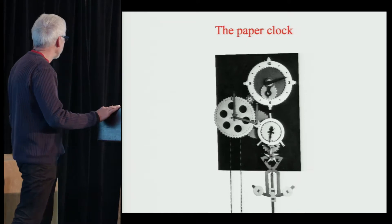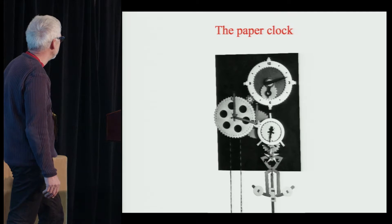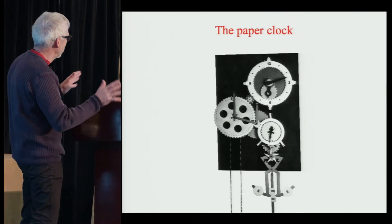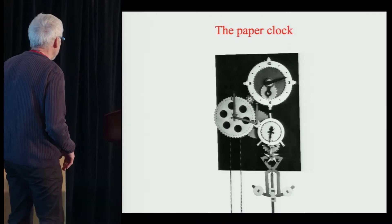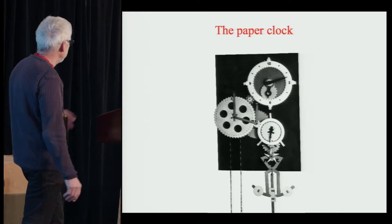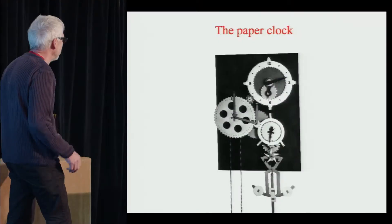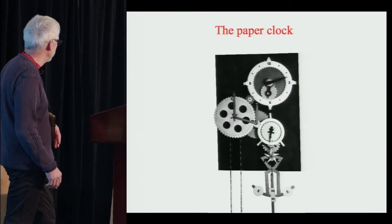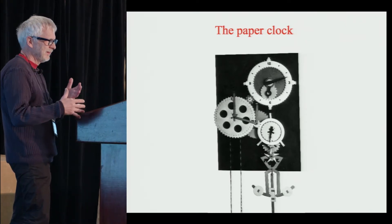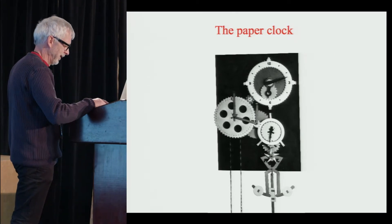So I started building a clock. In those days we didn't have laser cutters — not even computer drawings — so everything had to be done by hand. It took me several months. But this clock could run for a couple of hours before the heavy dictionary at the end of the chain would reach the floor. The escapement is Jens Olsen's version of the gravity escapement — not because I wanted it to be that accurate, but just because it could easily be done in paper. And it made a funny flap, flap, flap sound as it moved.